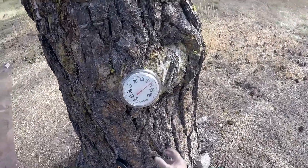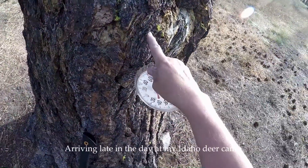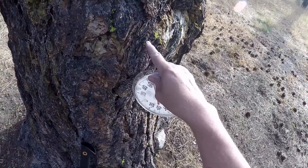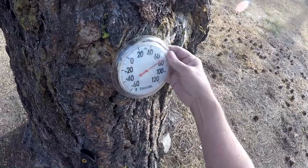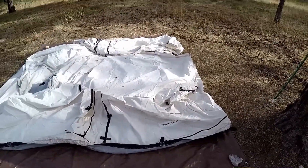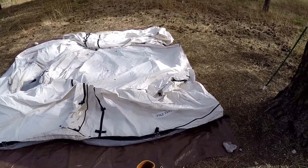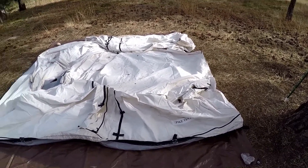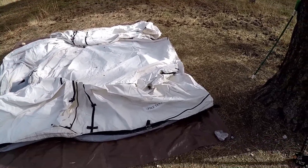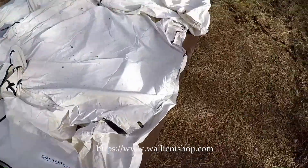Dug my thermometer out and put it on that nail right there that I drove into this tree two years ago — the very same nail. So this is my Selkirk spike tent which I bought four years ago from the Wall Tent Shop in Moscow, Idaho. Bought it online and it's a 12 by 12. It has a stove jack in it — that's why I got it. It's got a sewn-in vinyl floor.